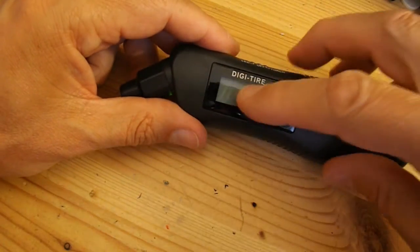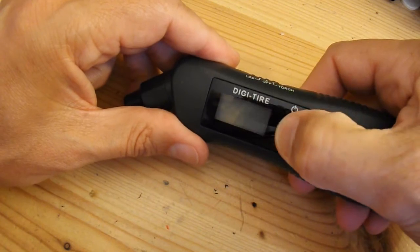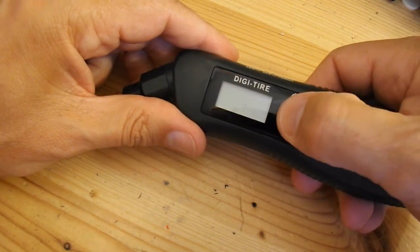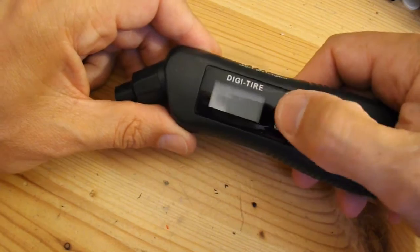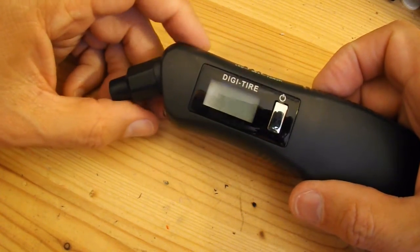But what should happen is we should have a digital display there, and that doesn't seem to happen. So it's faulty — or junk, or garbage, by another phrase.